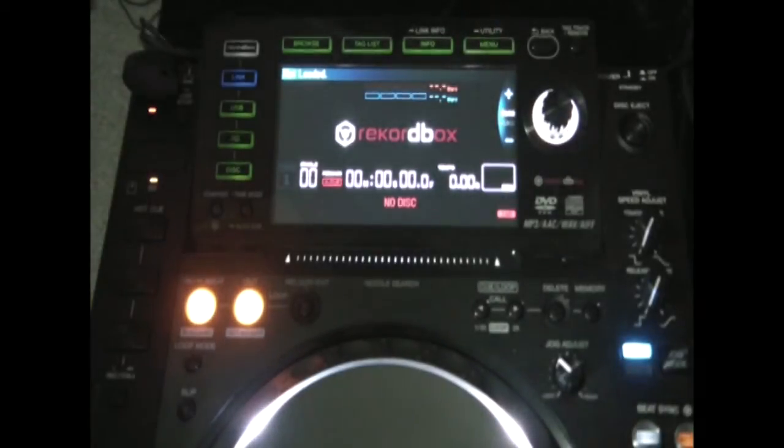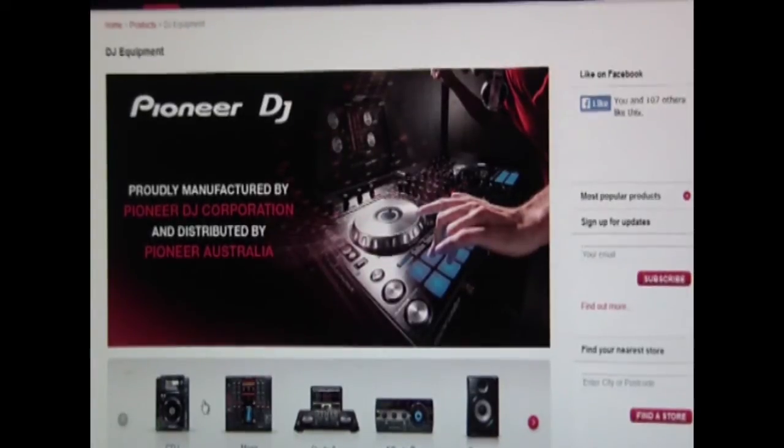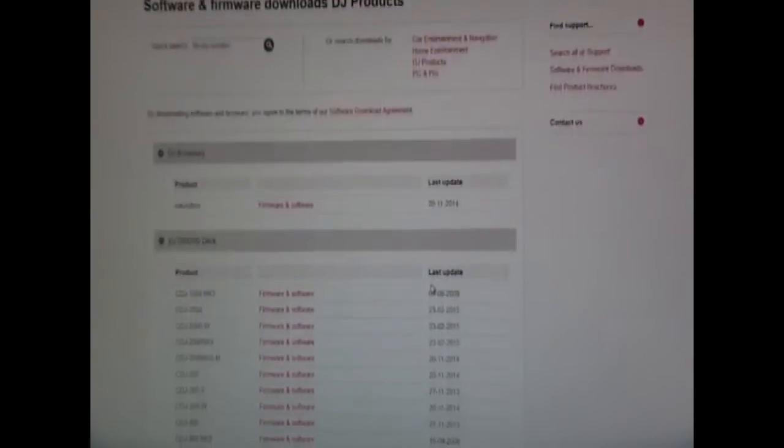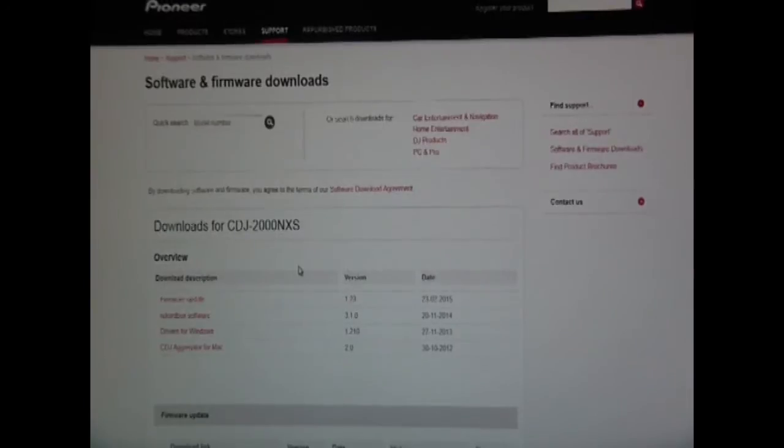Firstly, what we need to do is go to the Pioneer website. Here we are at the Pioneer website and I'm going to look for the firmware. In the support section it says software and firmware down the bottom. Here we go — updates. That's the one we want — the CDJ. Download the firmware update.